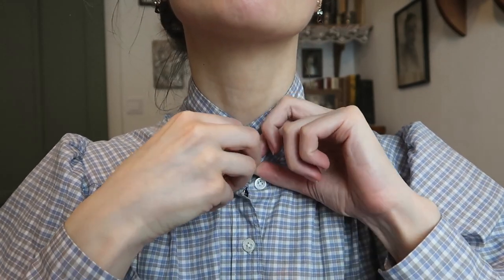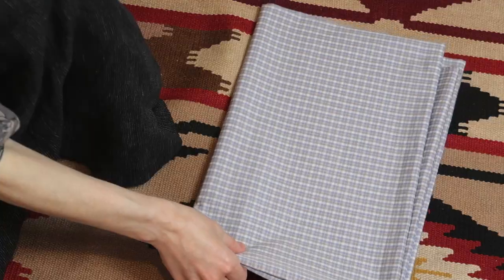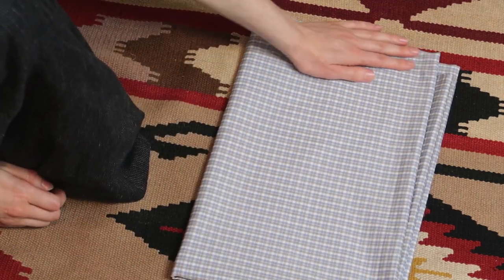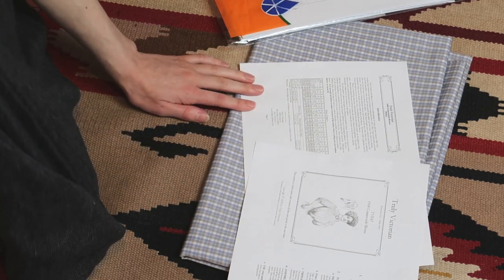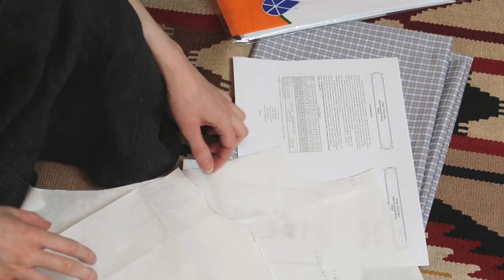Hello everyone! Let me show you how I made this Anne Shirley inspired Edwardian blouse. I had 2 meters of medium weight cotton shirting fabric waiting to be used for a project. I accidentally came across a truly Victorian 1908 country blouse pattern. After making a quick mock-up, I decided I was somewhere between sizes B and C, so I adjusted the pattern accordingly.